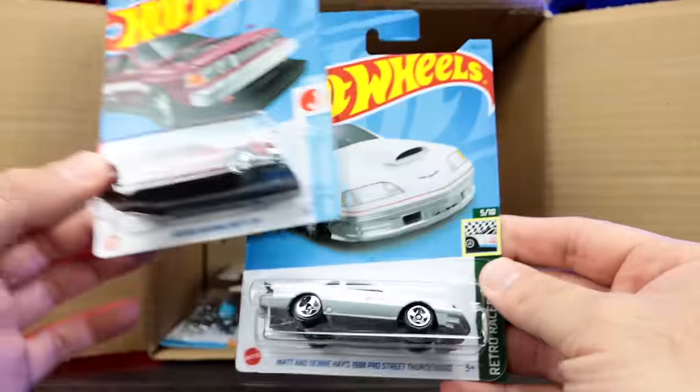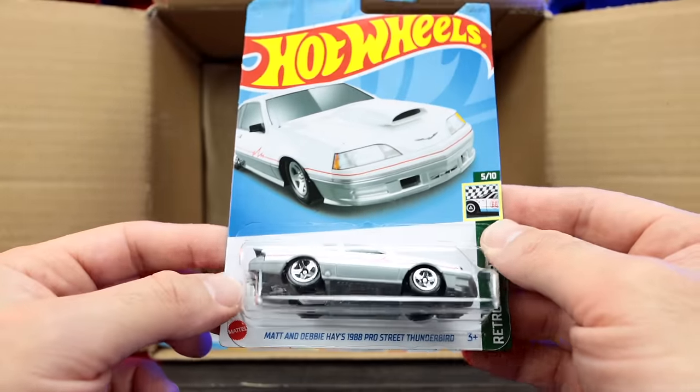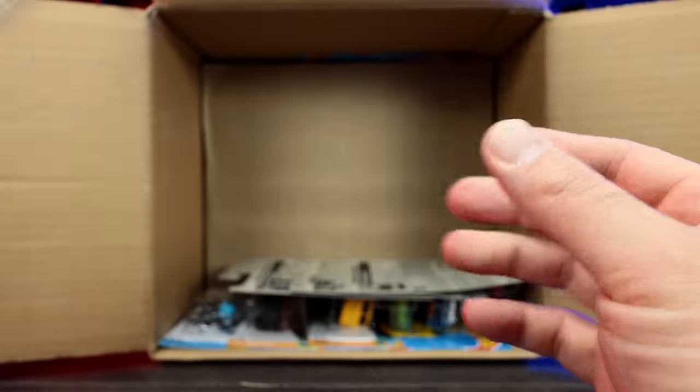We've got another Nissan drift car, and then we've got a recolor of the Matt and Debbie Hayes 1988 Pro Street Thunderbird. We saw that in a pink color before and now we've got it in white — that's a quick recolor they've done.